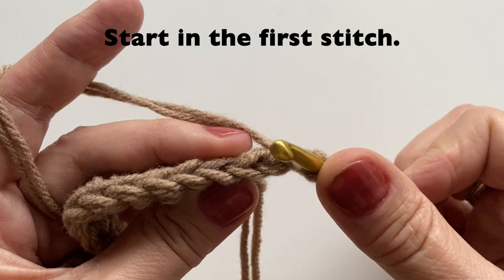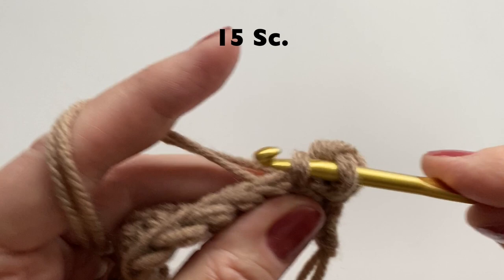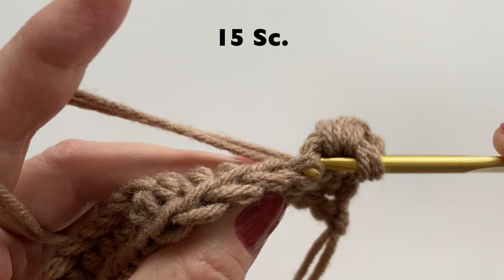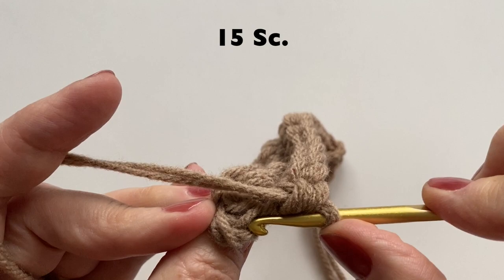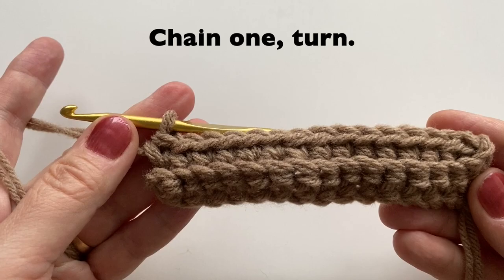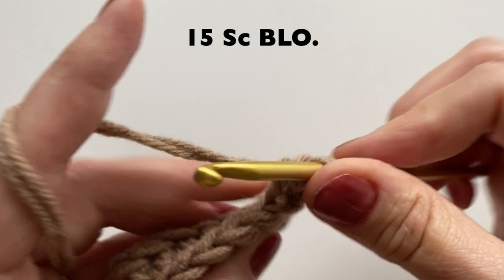We will then start in that very first stitch, but we're going to go into the back loop. So we're going to do back loop only single crochet. Into that back loop, going all the way across, making sure that you have the same amount of stitches in each row. Once you have reached the end, chain 1 and turn. Again starting in that very first stitch, back loop only — we'll do another 15 single crochet, or whatever your number is.